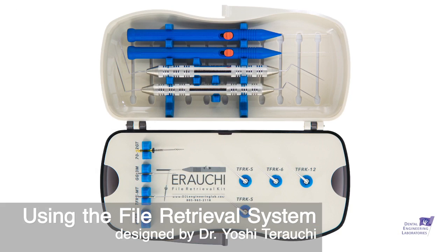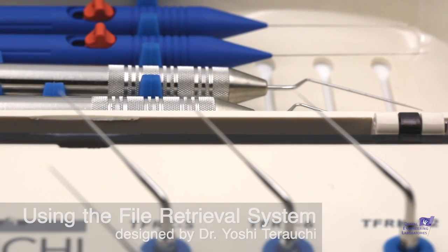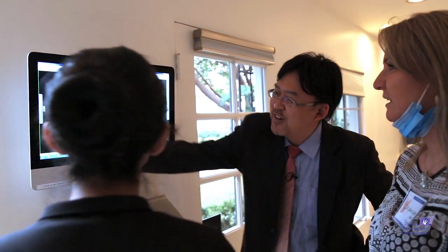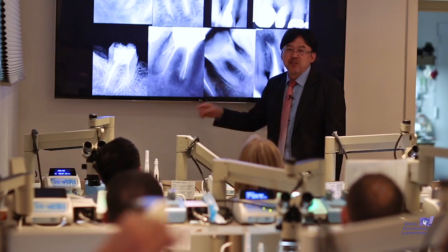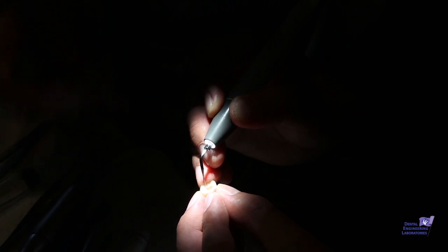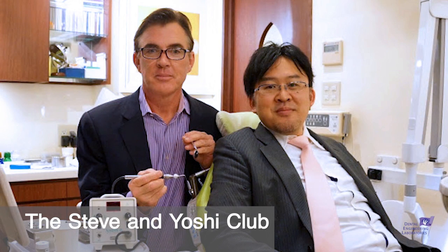Using the file retrieval system designed by Yoshitara Uchi — Uchi is the king of file retrieval. He has been working on this system for at least a decade. I once asked Yoshi how many times he used his rotary files before discarding them, and his answer was that he used them until they'd broken the canal, retrieved them, and then got a new one. That's how predictable this is in his hands, and I hope to show you how it can be just as predictable in your hands.